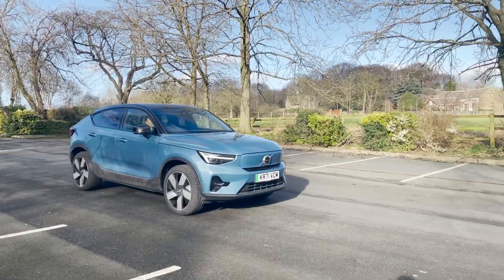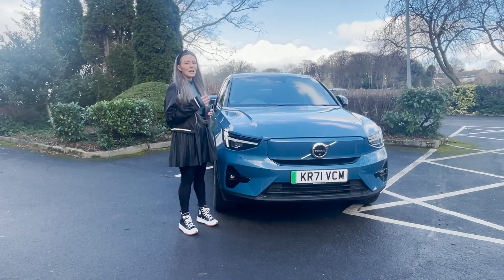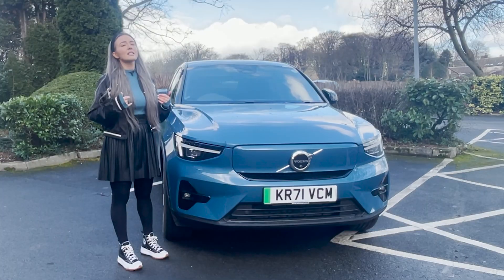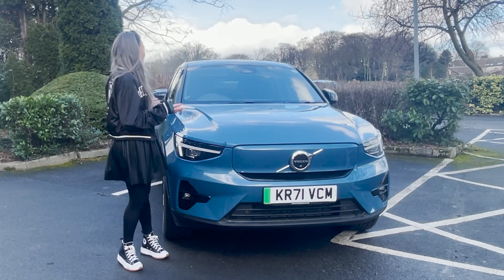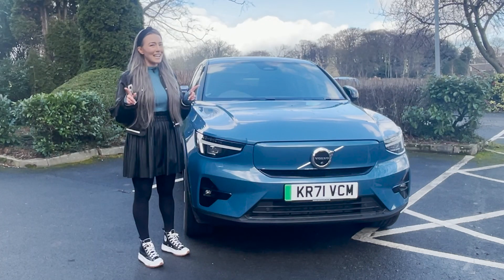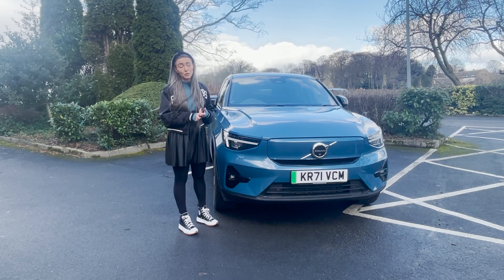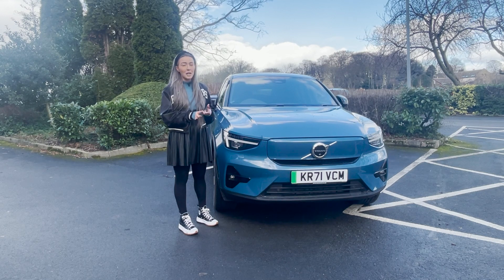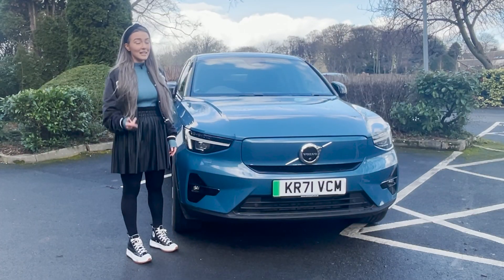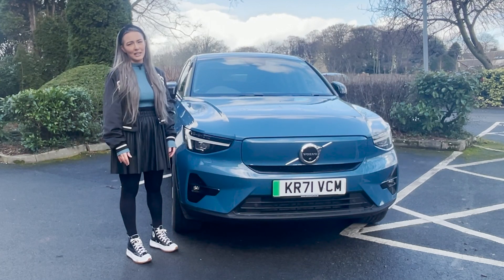Overall, Volvo have made a really great contender in what is already a very competitive space. The C40 Recharge can stand up to the likes of the Audi Q4 e-Tron Sportback or the Ford Mustang Mach-E. Personally, I think the C40 Recharge has an edge in terms of design, build quality, and drive — I'd say it's better than its rivals, which is a bold statement but one I truly believe. It doesn't have as much range or boot space as some rivals, but it is faster, better built, and has a towing capacity of up to 1,800 kilograms.